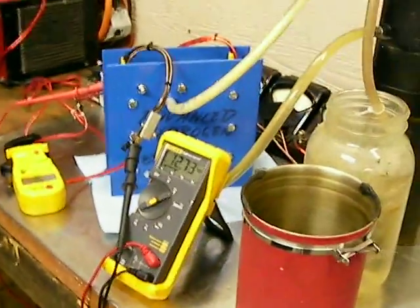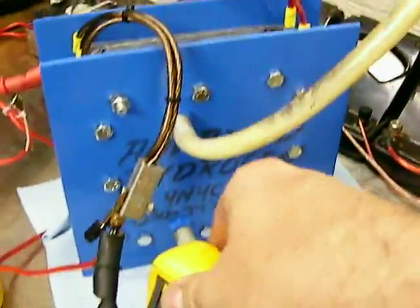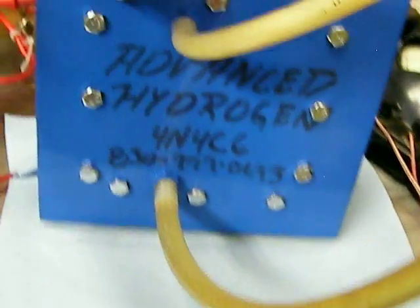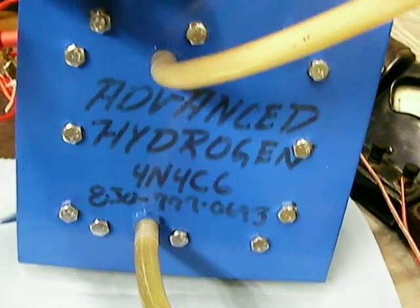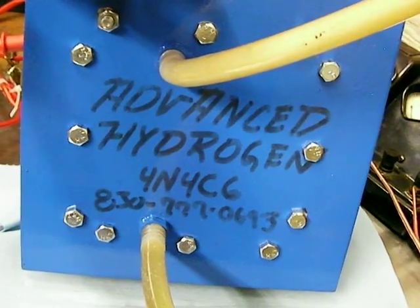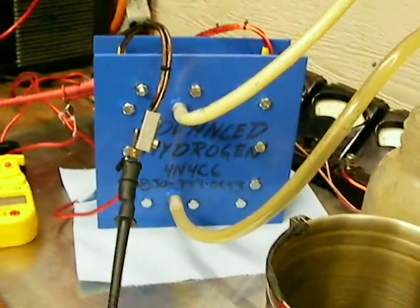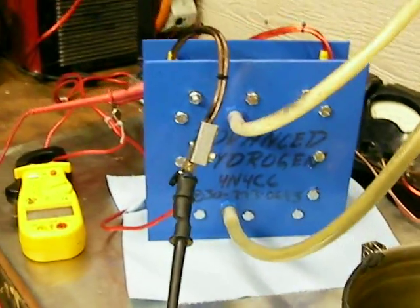In a nutshell, this is what I do in my part time. I also make these cells to sell. My phone number is 830-777-0693. Also go to www.advancedhydrogencells.com — the page is being built, but there is a section where you can key in your phone number and contact information and I can get back to you with price quotes.